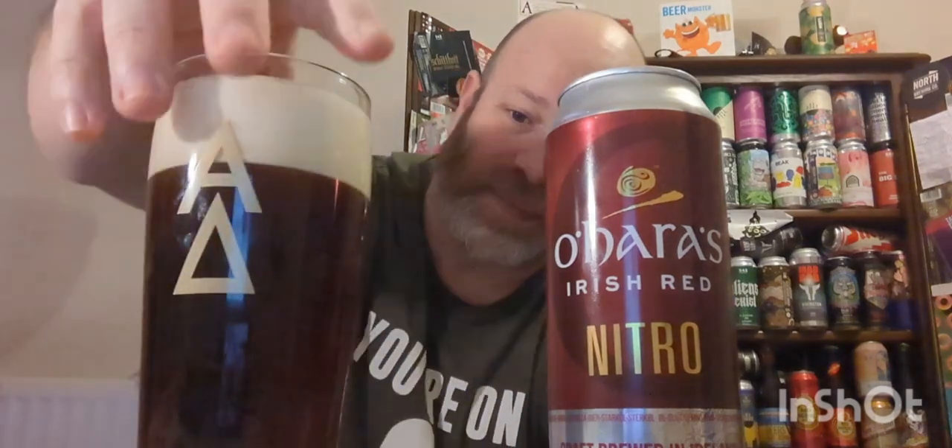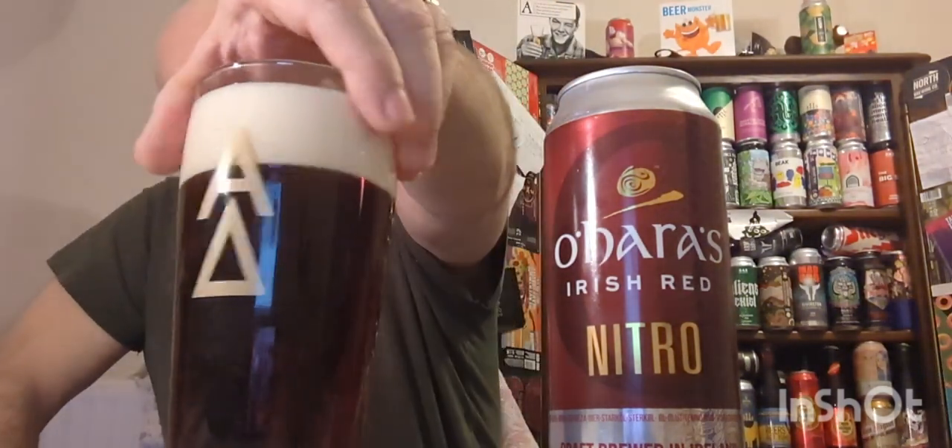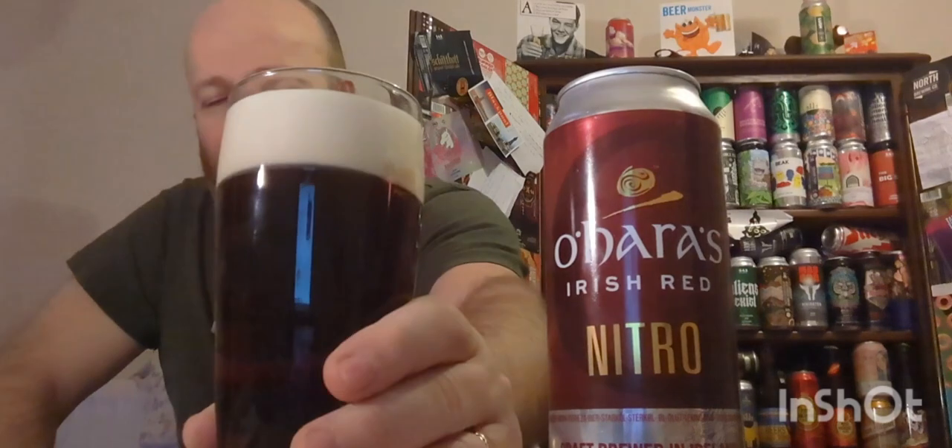Look at that - nice thick, solid, creamy head, which you'd expect from a nitro beer. Let's get the aroma. Yeah, hint of malt, hint of grain, there's a hint of toffee or whole grain behind it. It smells okay. Happy Saint Patrick's Day, cheers everyone!